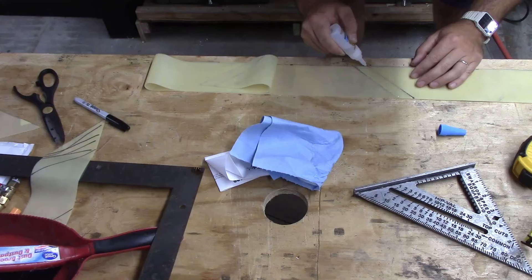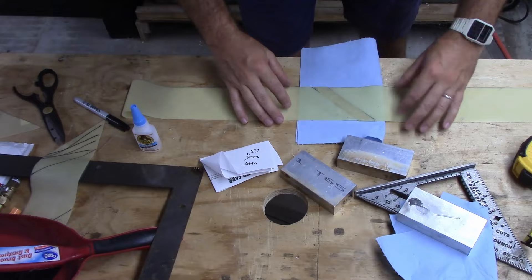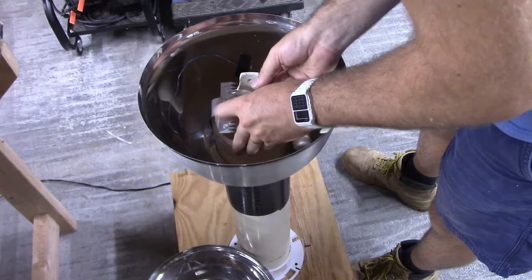I let it overlap an inch and then put some weights on it to hold that joint together while it dried. Here you can see me putting some aluminum blocks down once it had dried.